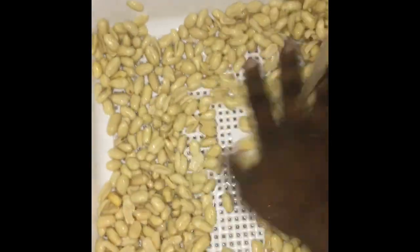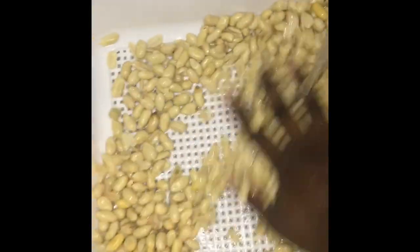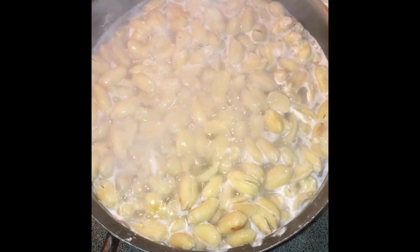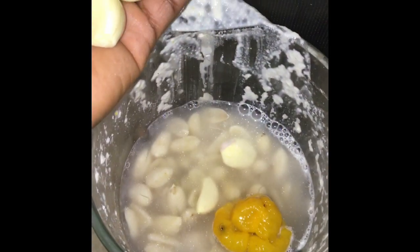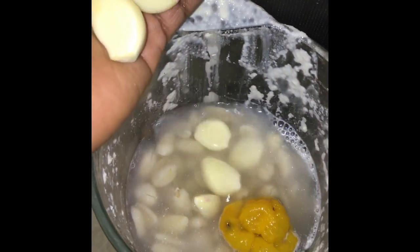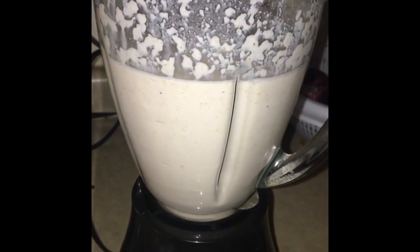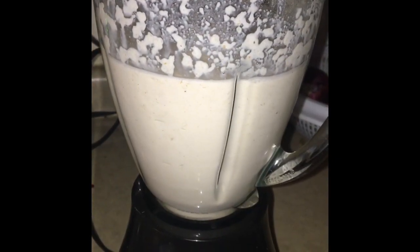Our second main ingredient is granuts, also known as peanuts. If you go to the store, it's going to look just like this. I'm just washing it to boil it — you have to boil it until it's done, and then after that you're going to blend it. You can add your other ingredients in with the peanuts before blending. I added ginger, garlic, and scotch bonnet, which is also pepper, and then I blended everything together.